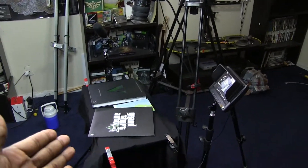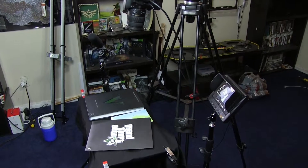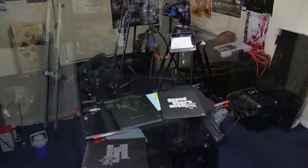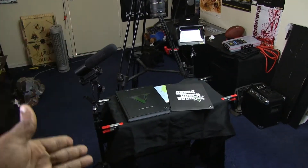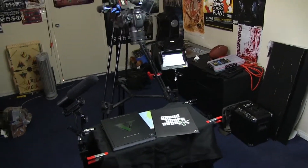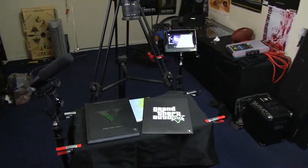IGN, holla at your boy — you need somebody for a new series. GameSpot, what's happening? G4, I don't know if you're still doing gaming stuff, but I'm still waiting for you to dial me up. I'm about to start filming this video — of course you already watched it since I uploaded this first, so you've time-traveled to the future while I'm still in the past filming it. Mind rape — let that marinate. Peace.